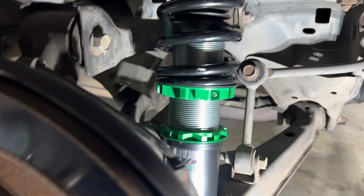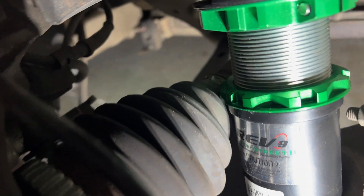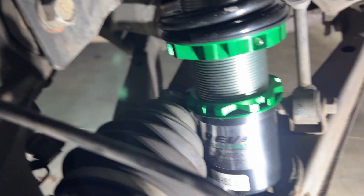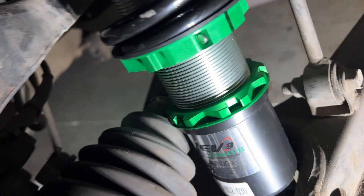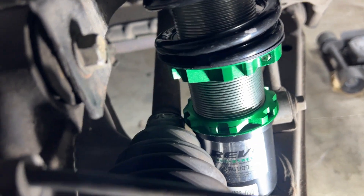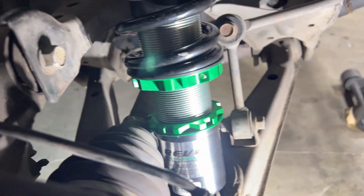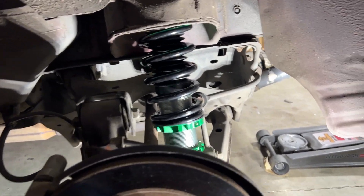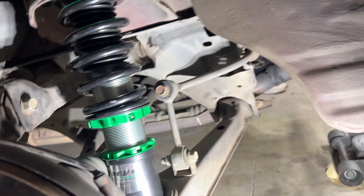We got both sides in on the rear. My only concern is the CV axle is pretty close to touching the boot — it's really hard to see with the camera. You can move it out of the way a little bit and it doesn't touch. I can see light through on the boot, but it's pretty close, and the last setup was pretty close too, so I don't think it's that big of a deal. We got both the rears in — pretty straightforward. We're going to put wheels on and try to get to the front tonight. Let's throw some wheels on, drop this thing, and see how the rear looks.